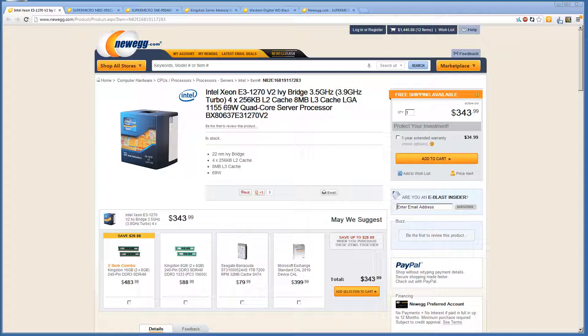We are going to grab an Intel Xeon E3-1270v2. This is a very nice chip — it operates at 3.5GHz with the capability of going up to 3.9GHz. For the best performance for your money, this is a powerful CPU at a very low price, and it only operates at 69 watts.